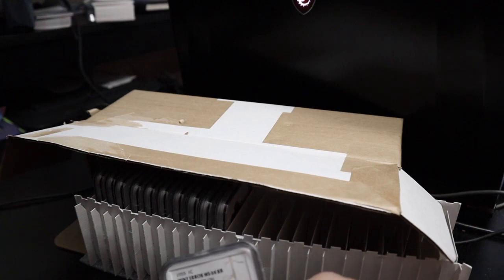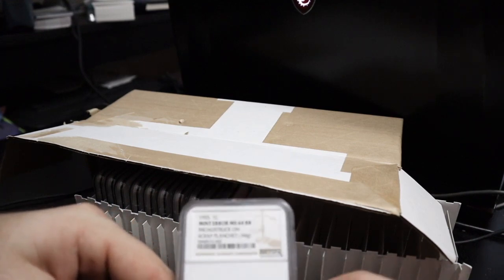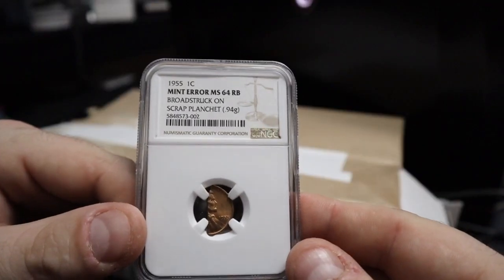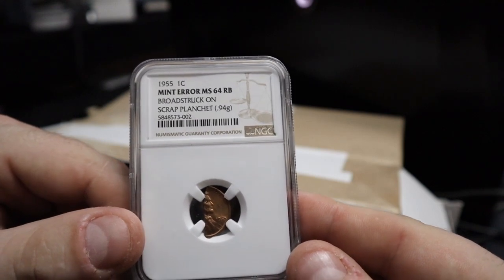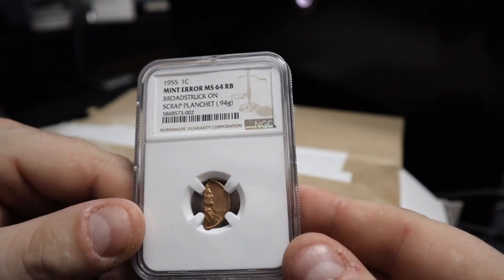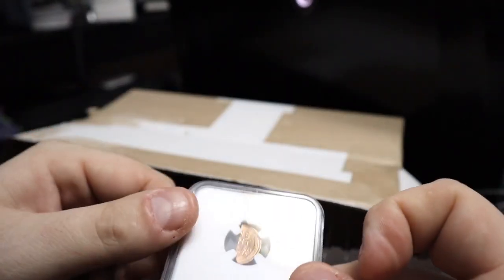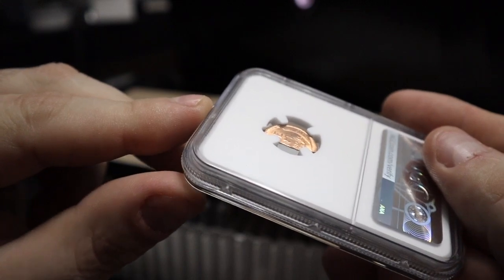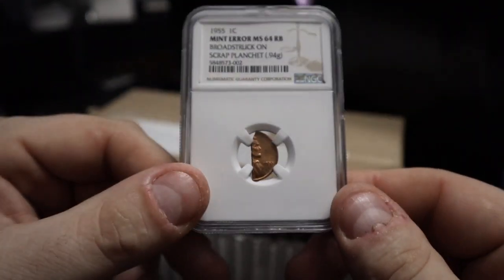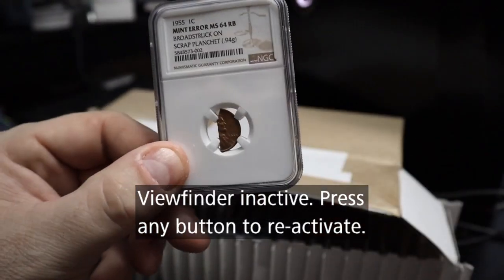This one is kind of fun. I found it in the junk at the coin store — like in the bottom of a bag of stuff we bought. The boss thought it was trash, said somebody cut it in half. I said I don't think it is — and it's actually really cool. It's a multi-error: a 1955 one-cent mint error, MS64 red brown, broadstruck on scrap planchet. Yes, that is just half of the cent there. It's 0.94 grams — they're supposed to weigh about 3.2 grams. It's also a very very thin piece — it is half the design of the coin.